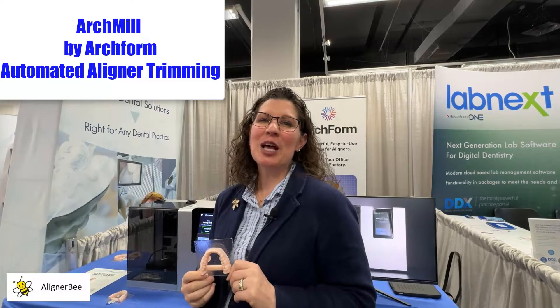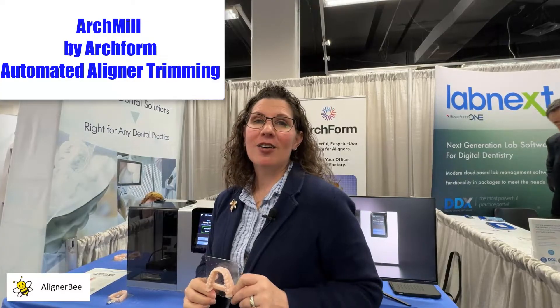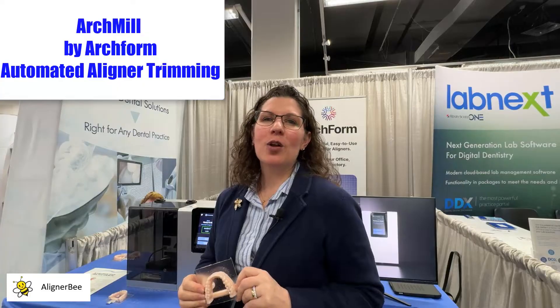Hi, this is Dr. Melissa Chotel, also known as the Aligner Bee, and I'm at Lab Day in Chicago checking out all of the new innovation in the clear aligner and orthodontic space.